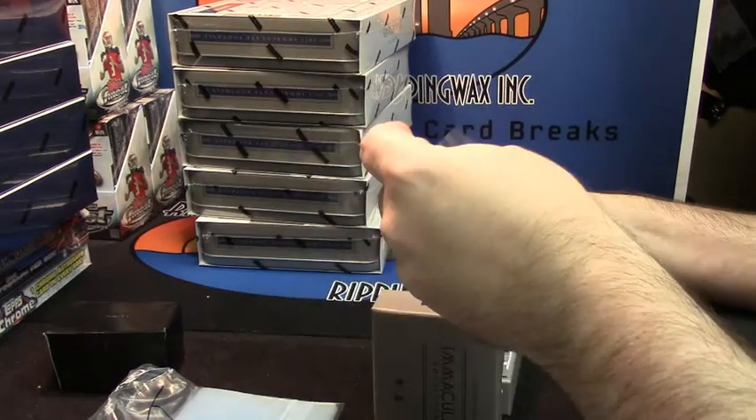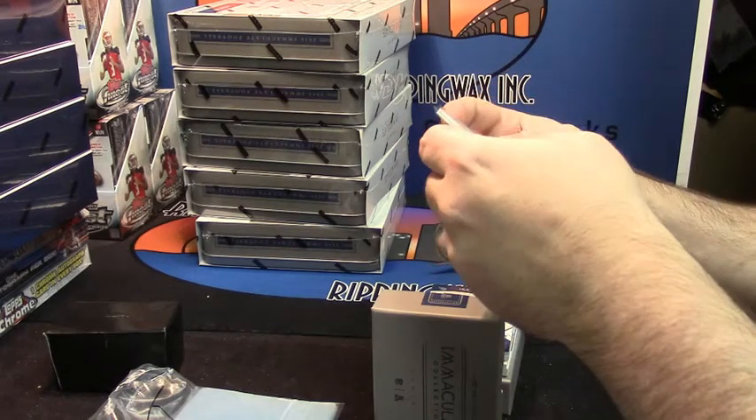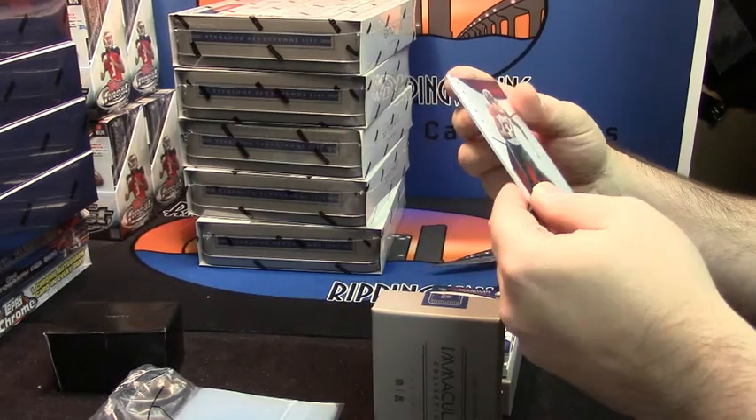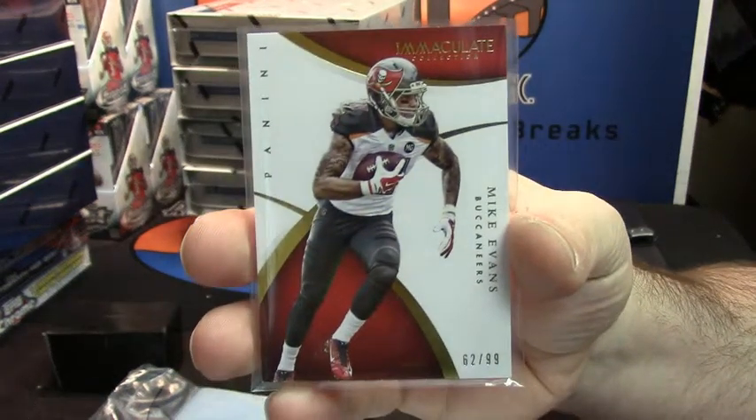We'll start off with who I thought was one of the best receivers in the entire NFL until he kept dropping everything. 62 out of 99 for the Mike Evans, Tampa Bay Buccaneers.